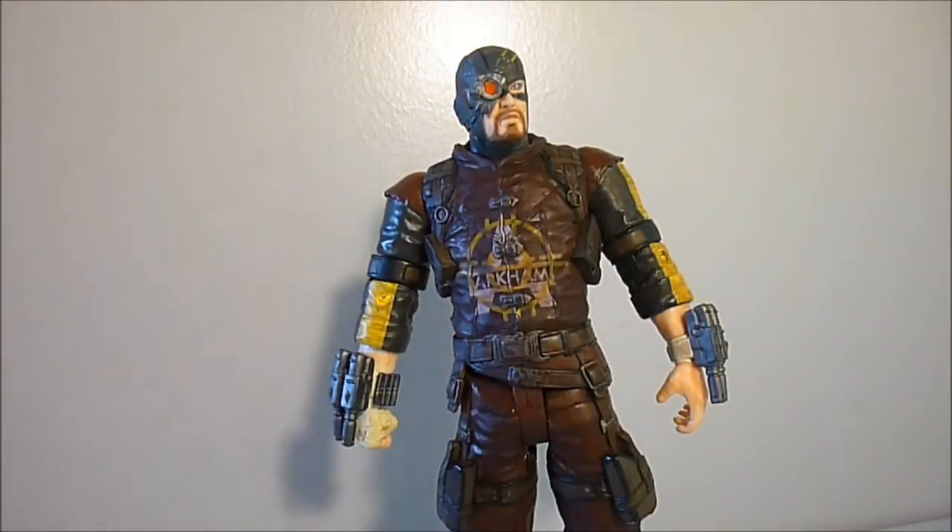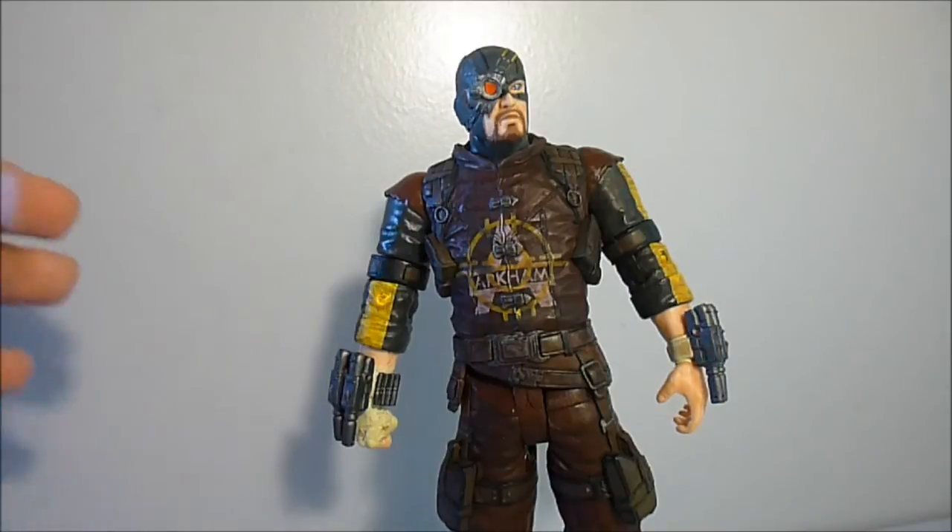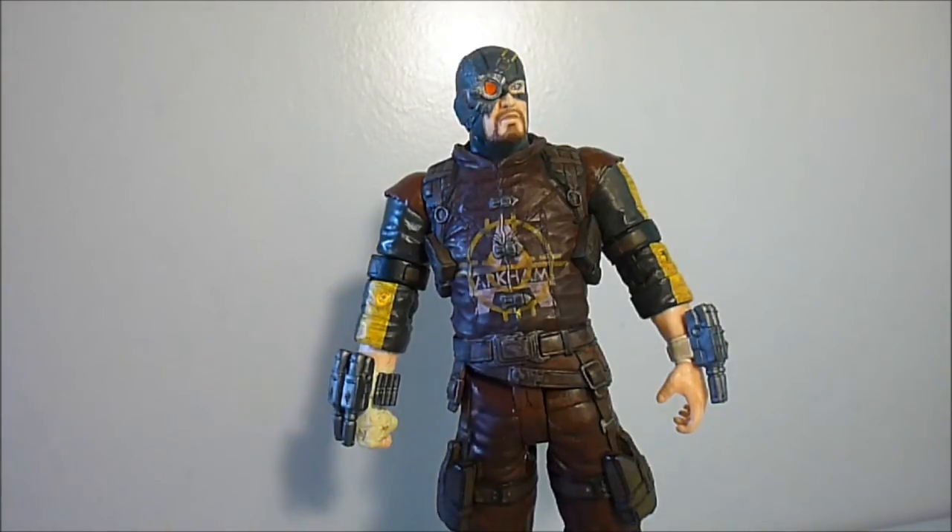Hello guys, it's Matt here again, welcome back for another review. Today I'm doing a review on the brand new DC Collectibles Batman Arkham City Series 4 Deadshot. Here's the figure looking very awesome. Series 4 has just been released and I did pre-order Deadshot from Star Action Figures for about 19 pounds including shipping. There is a link down below in the description if you want to purchase Deadshot.